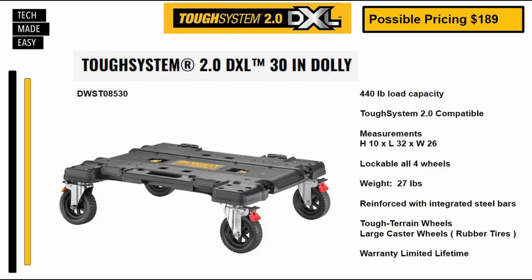Here's the dolly. Part number DWST08530. Potential pricing $189 — that's expensive — but this thing is supposed to support 440 pounds, which is amazing. There are steel bars underneath the actual dolly. Measurements are shown. All four wheels are lockable. This weighs 27 pounds and has tough terrain wheels with rubber tires and a limited lifetime warranty.